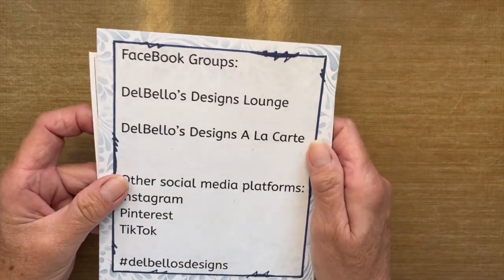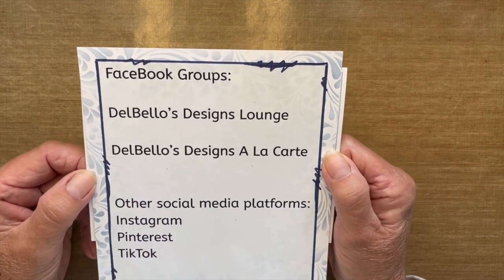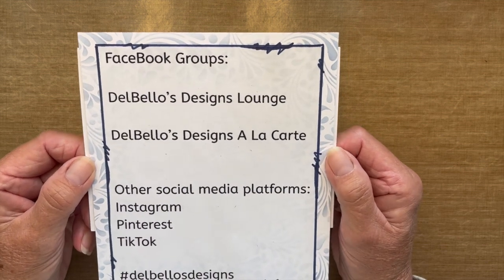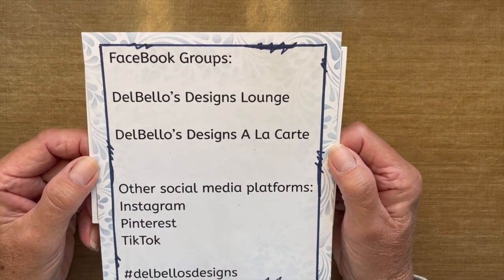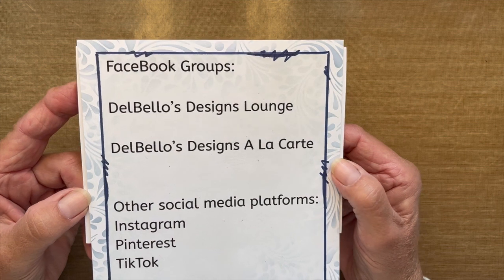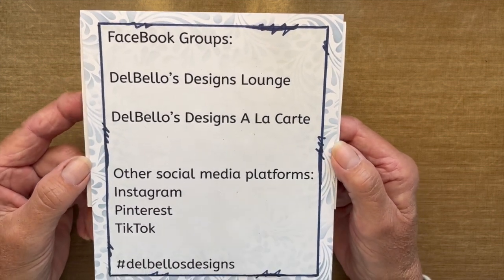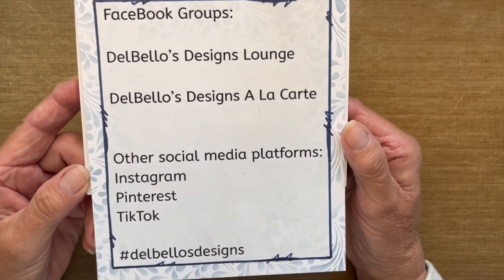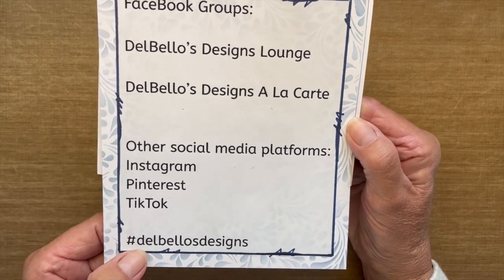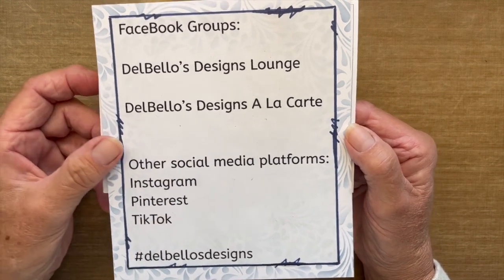I would like to invite you to join us in our Facebook groups. We have two of them. We have the Dalbello's Design Lounge, and that's where we showcase all of the Lavinia products. We also have the Dalbello's Design a la carte page, and that's where we showcase everything else, such as Sweet Poppy's, Nelly's, Cardio, whatever Patty has in the shop. The other social media platforms we are part of are Instagram, Pinterest, and TikTok. Go to those sites and search the hashtag Dalbello's Designs and you will find our creations there.